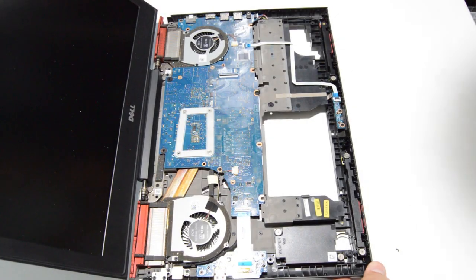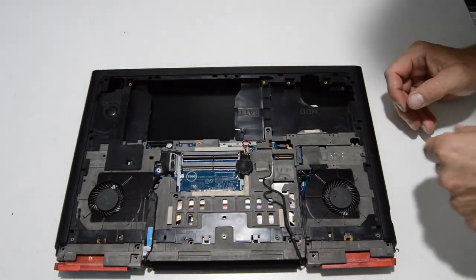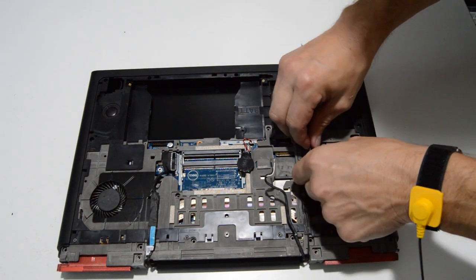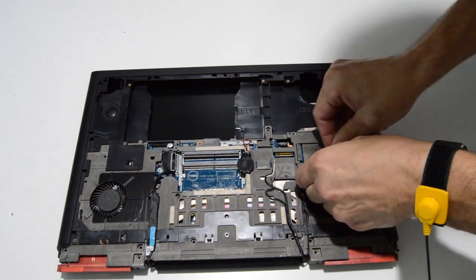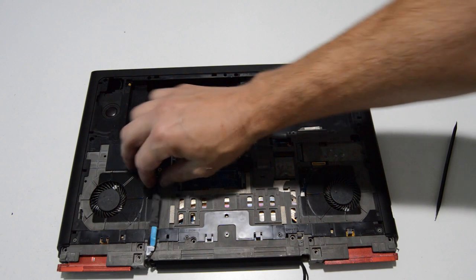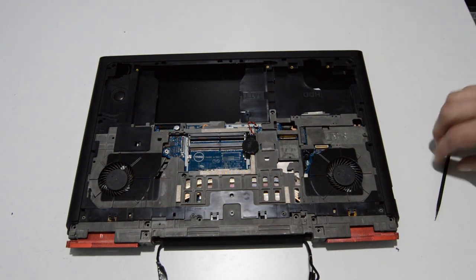Before we remove the display, just give it a second look underneath and make sure all connectors are pulled — looks like there's one more. This one is just a pull-straight-up type connector, so go ahead and free it from the tape. Looks like we have all of the display cables free.